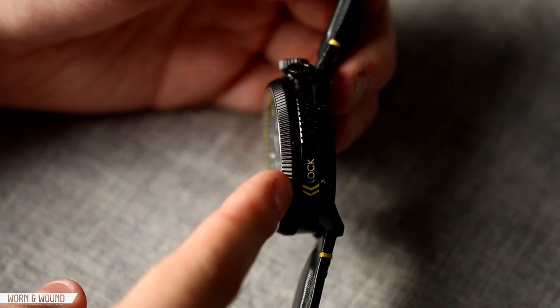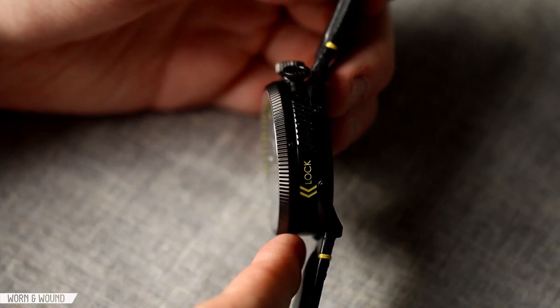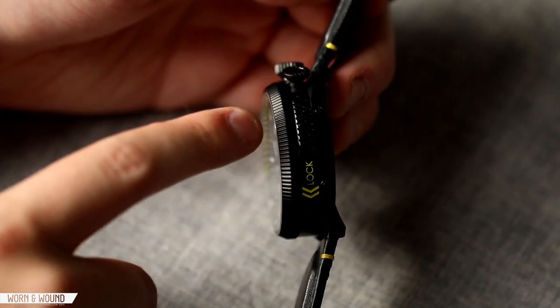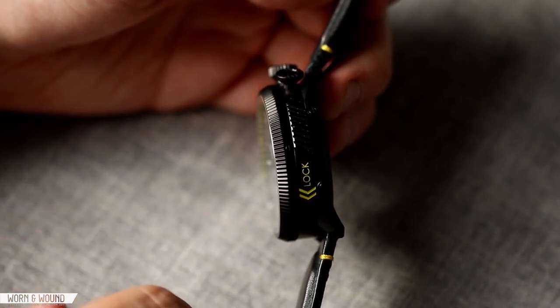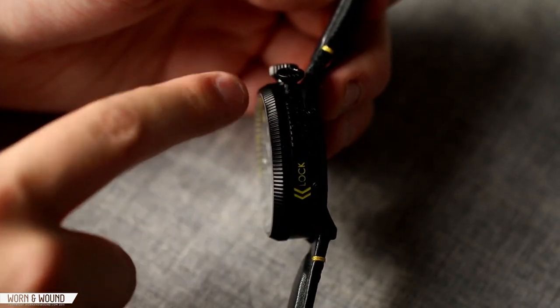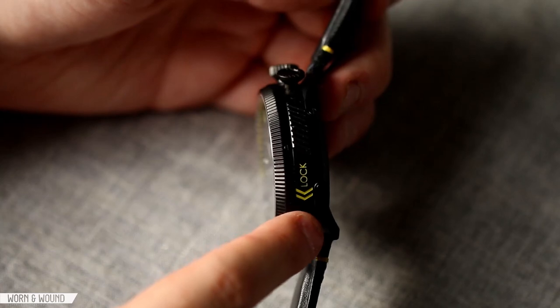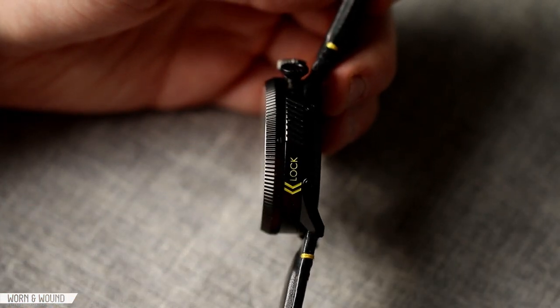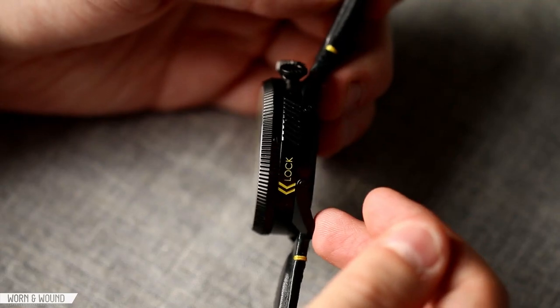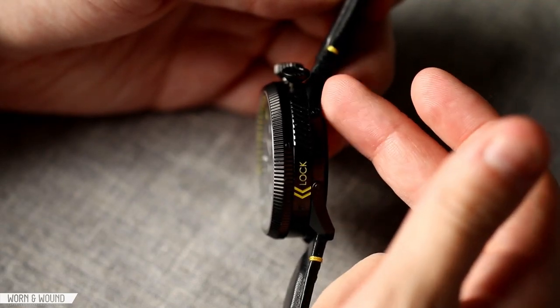When you look at it, you have a very tall bezel. You have a central case that has a lot of detailing — these grips on the side, a lock indicator with arrows telling you which way to turn it. There are little screws here and there; those are aesthetic, not actual screws, but they add to the look and the feel. Then you actually have a thin plate underneath that the lugs themselves are part of.